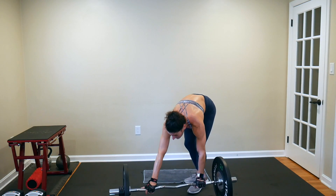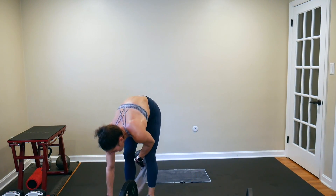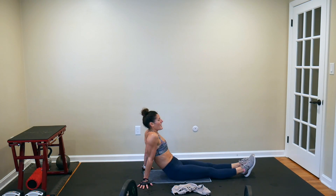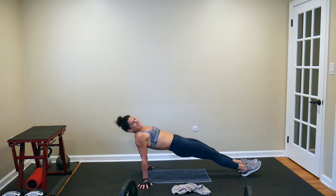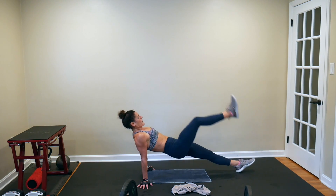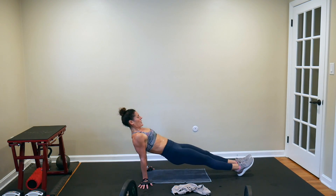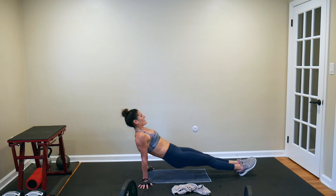Next 60-second core move is reverse plank leg lifts. They're challenging — they're meant to be challenging. I don't care how you keep your hands, whether your palms face your butt or your fingers face out. What I do care about is that your glutes are squeezed, your shoulders are pressing down not sinking into your ears, and you're engaging your core as you lift your leg. Do not let those shoulders sink to those ears. Control that negative — nice, slow and controlled.